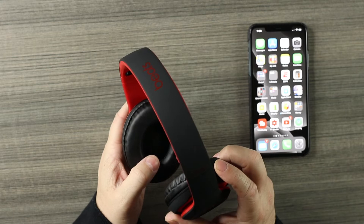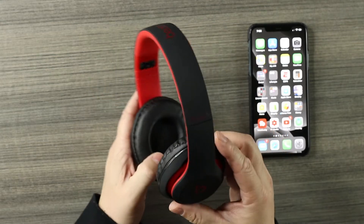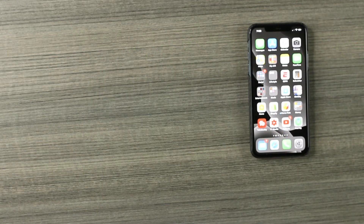No L and R markings, so we don't know which side it's supposed to go on, but let's throw them on. They don't cover my ears completely so there's going to be some sound leakage. Let's play some music and check them out. I gotta be honest — I'm shocked how these things sound.